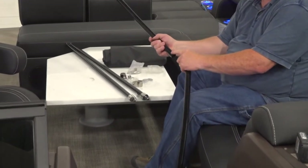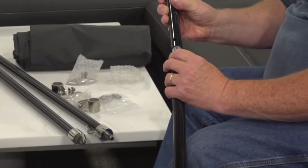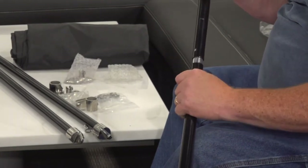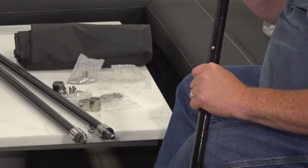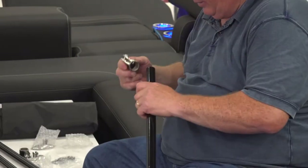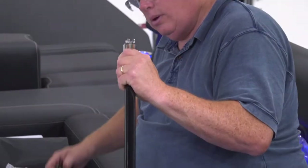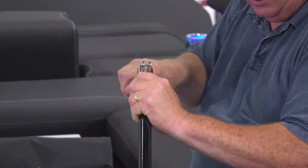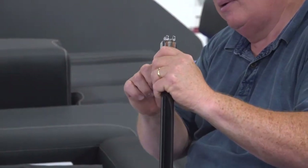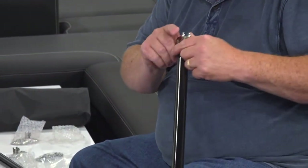Next, let's assemble the support tubes and stanchions. The support tube comes in two sections and is secured together with a snap button. Once assembled, rotate the tube so that the ends point upward. Install the jaw slide, ensuring that it is flush to the end of the tube. Then, using a 1 1/8 inch hex wrench, tighten the hex nut down to secure it in place. Remove the jaw screw and set it aside for later.